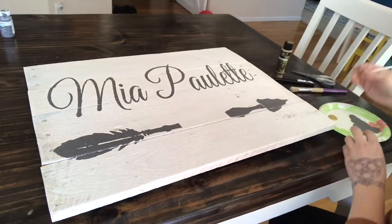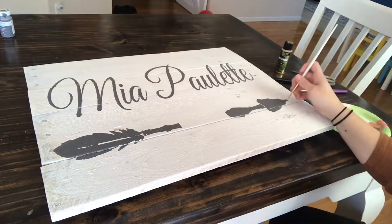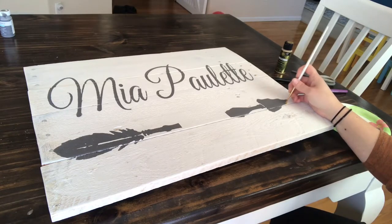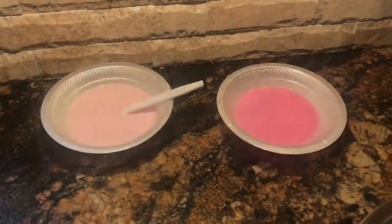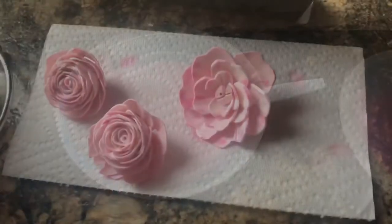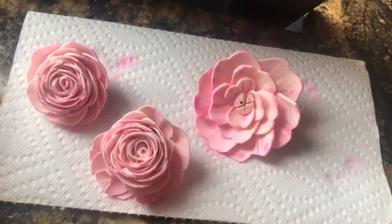The person I was making this for really wanted some gold, but it wasn't popping enough on the white, so I went ahead and outlined some of the gray parts just by hand-painting on this metallic gold color to help it pop. This next part is really cool — I bought these wood flowers that come just plain colored.